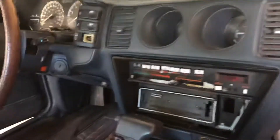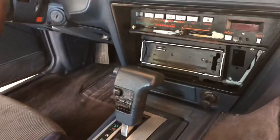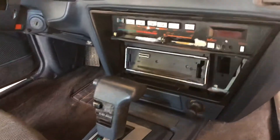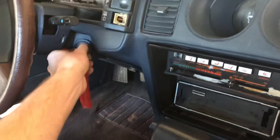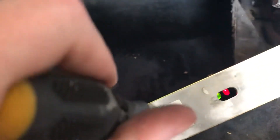Get your flathead, turn the car down to accessory mode. In accessory mode, you'll see these lights come up, and you'll turn it on to the diagnostic mode.